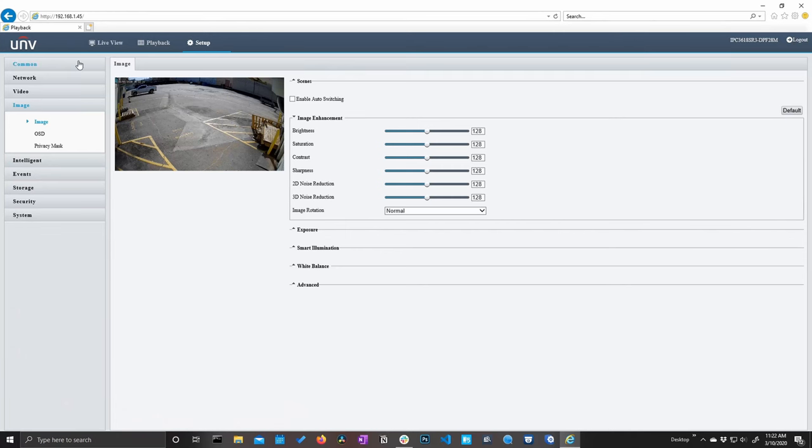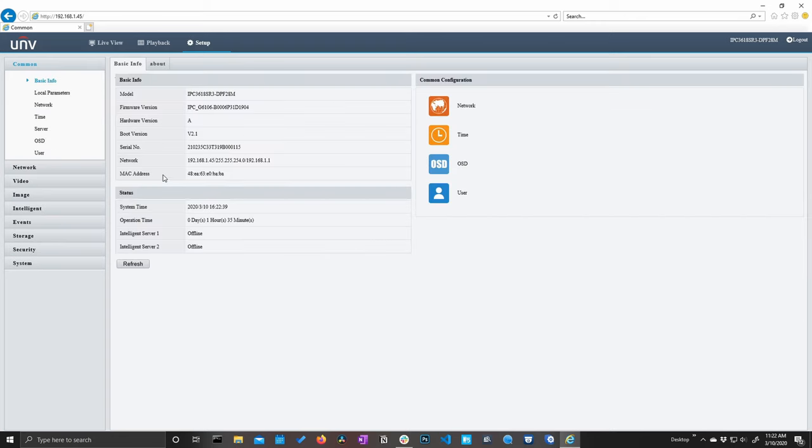One unique feature about these cameras is that they are very customizable. If you like to play around with your camera settings, there is a lot for you to dive into here. Uniview has put all the most common settings in the common section, so if there's something you want to accomplish quickly that you use often, it's most likely going to be here in the common menu or over in common configuration.